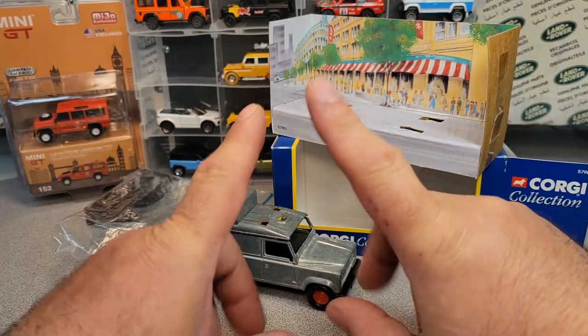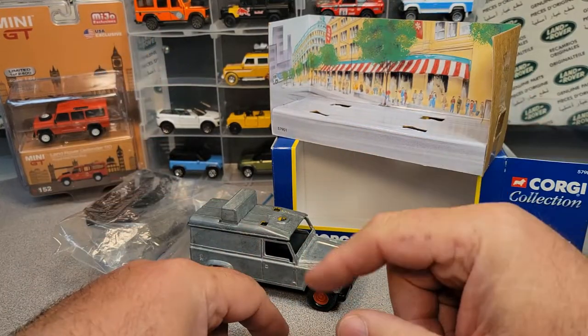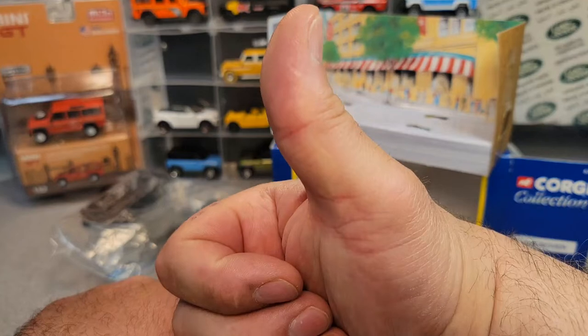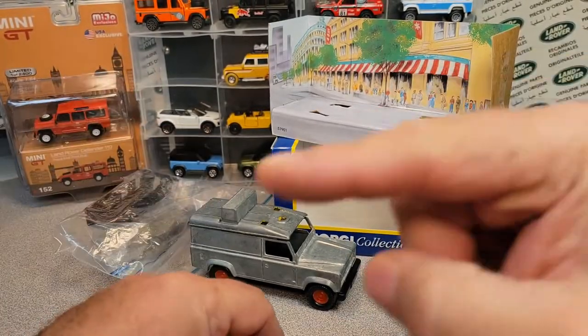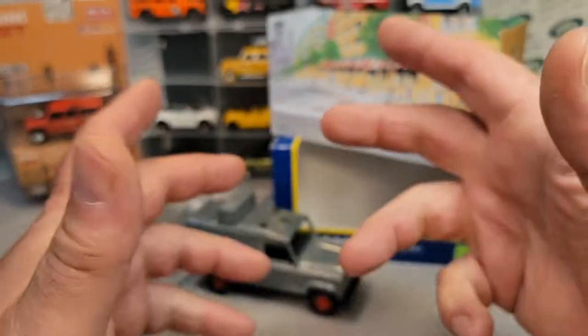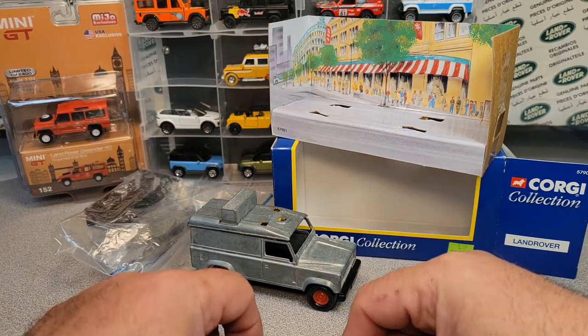Welcome to a One-of Wednesday. What a special one we've got for you today. First things first, on a One-of Wednesday, make sure you give me a big thumbs up, subscribe and share, and then come on over to Facebook. I always point over there to Facebook — join us on the Roverland Facebook page.